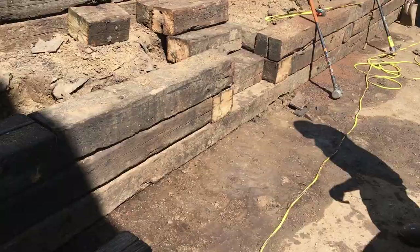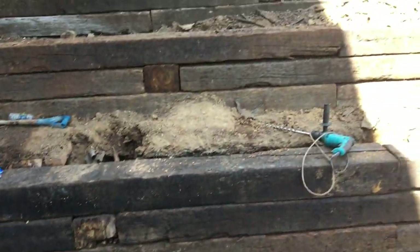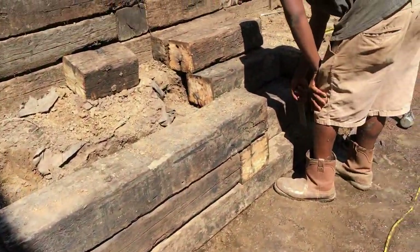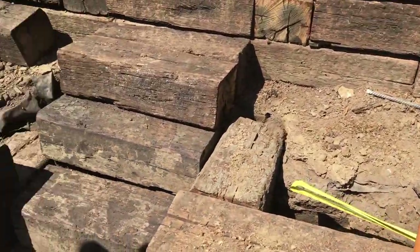Looking good — we got everything laid. Now all we've got to do is work on the steps to make sure we have a gradual step up and not a violent step up like they had before.